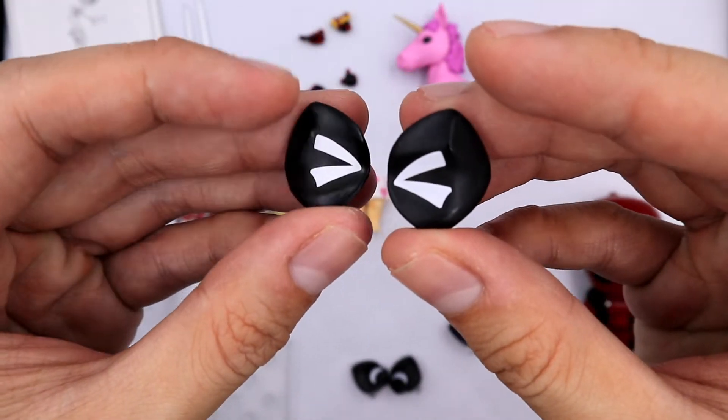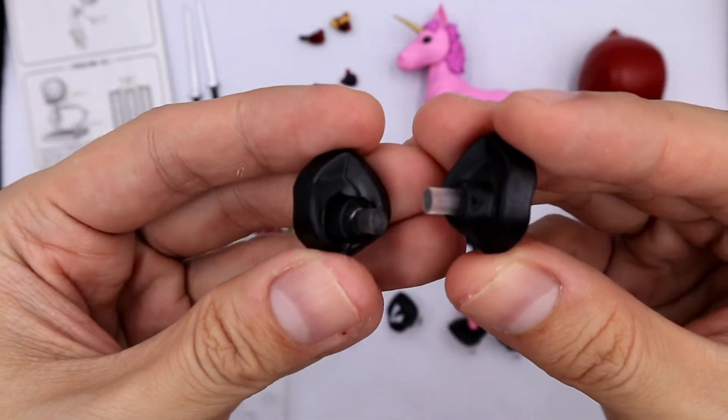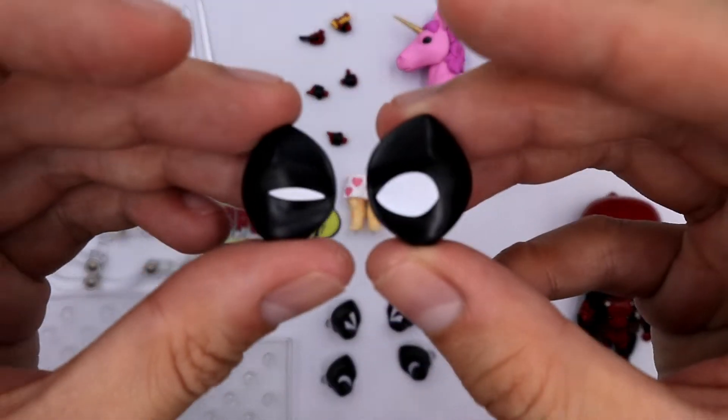Deadpool doesn't have extra face plates; however, he comes with different eye expressions. You can mix and match depending on your liking.